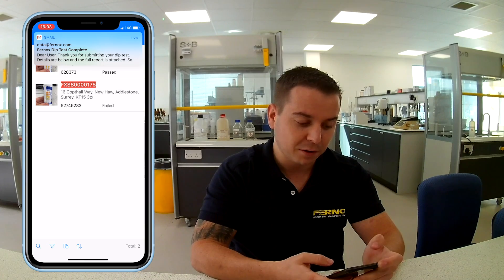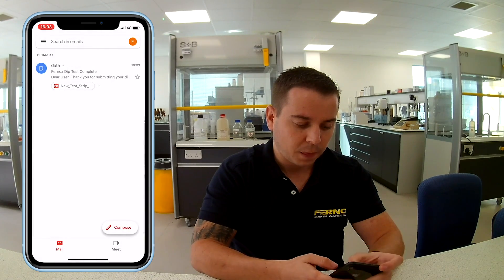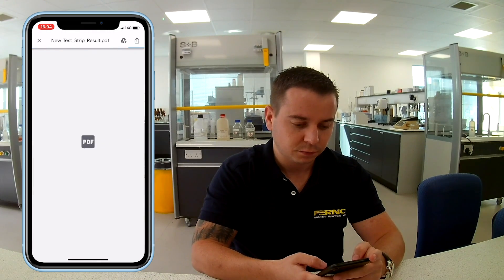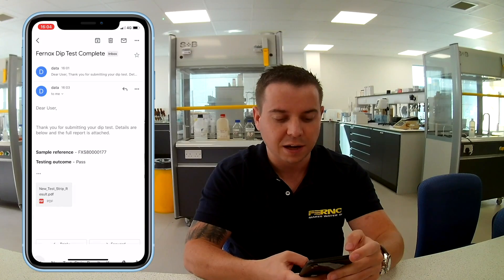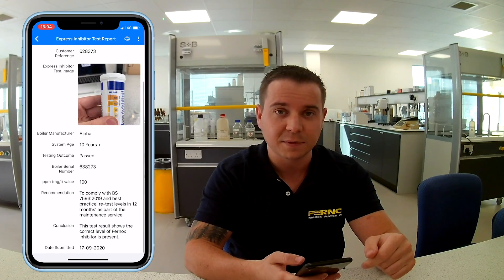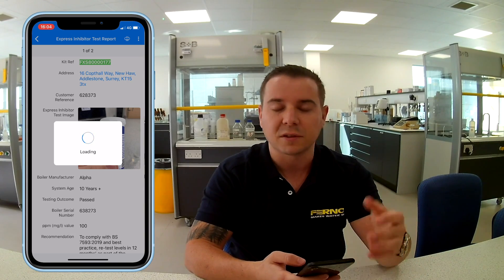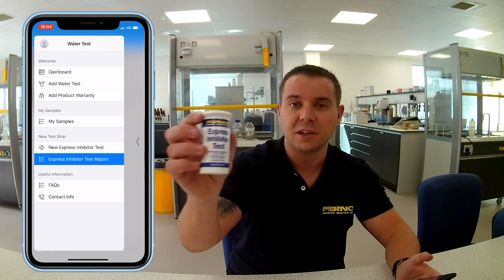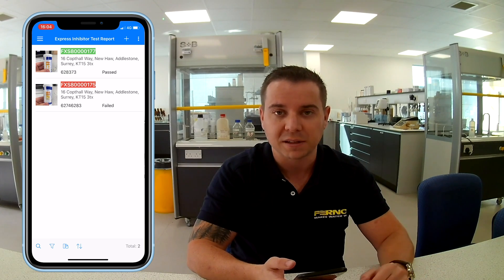The email has come through straight away. Let's click on the new report — there it is. You can see that this one has in fact passed this time. Going back to the app, I've got one passed and one failed. You can click on each sample and see the details — it's the exact same details as in the PDF — and if you want to you can print another one or forward it on to the homeowner. So that's a very quick overview of the app and the new Express inhibitor test. It comes with 50 unique test strips. If you have any questions please comment on this video or email us at data@fernox.com and we'll do our best to help you. Thank you very much.